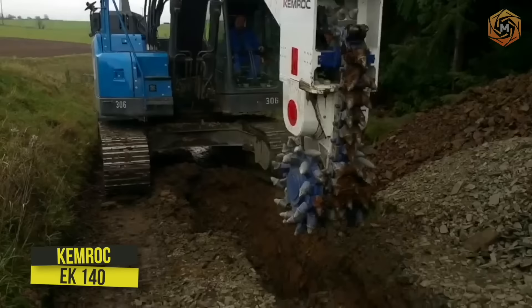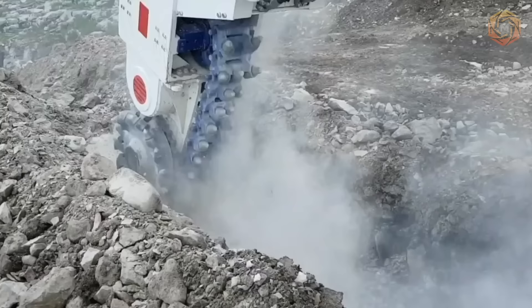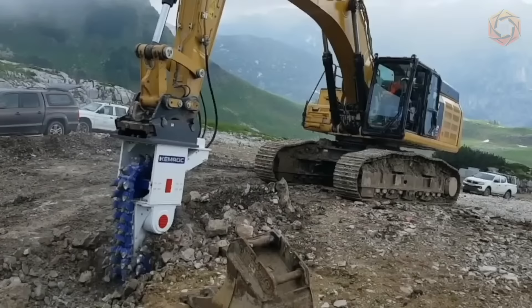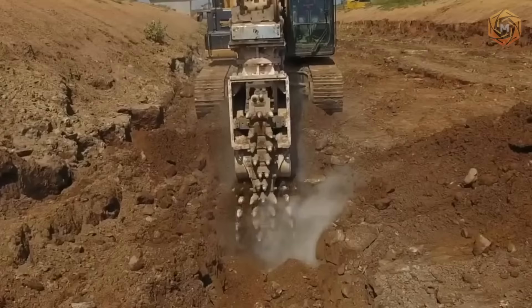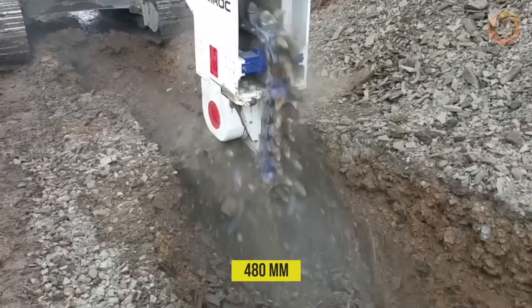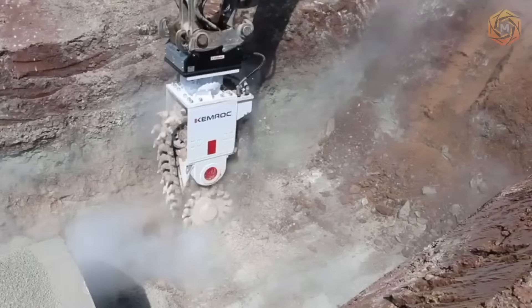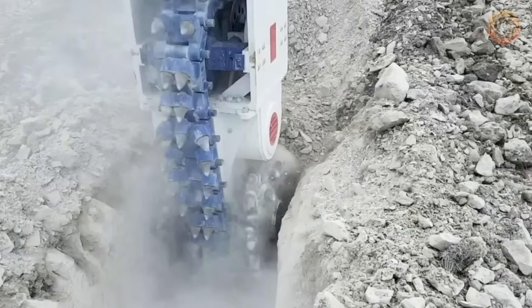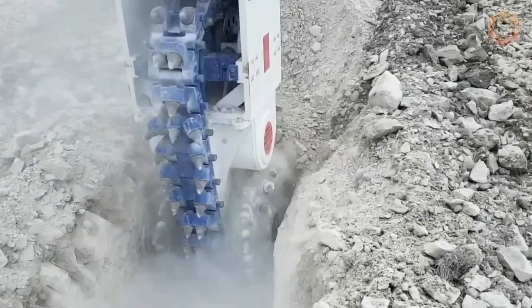Chemrock's EK-140 chain cutter is ideal for excavators from 2 to 50 tons when milling rock with compressive strength up to 100 MPa. The machine demonstrates high efficiency for medium hard rock with a compressive strength of 15 to 60 MPa and is well-suited for narrow trenches from 480 mm wide. The continuous chain driven by drums with cutters automatically removes shredded material, and use of EK-series products reduces wear on the excavator's slewing gear.